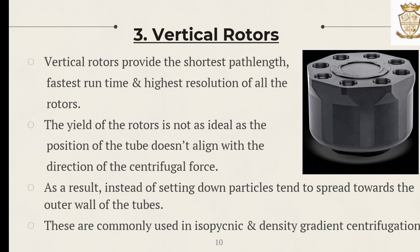The last one is the vertical rotor. Vertical rotors provide the shortest path length, fastest run time, and highest resolution of all the rotors. However, the yield is not as ideal, as the position of the tube does not align with the direction of the centrifugal force. As a result, instead of settling down, particles tend to separate towards the outer walls of the tubes. These vertical rotors are commonly used in isopycnic and density gradient centrifugation.